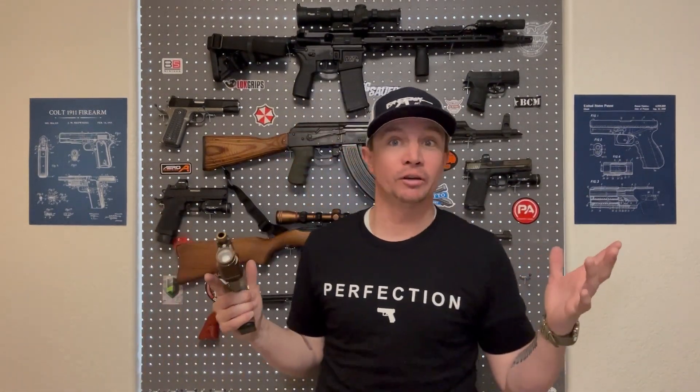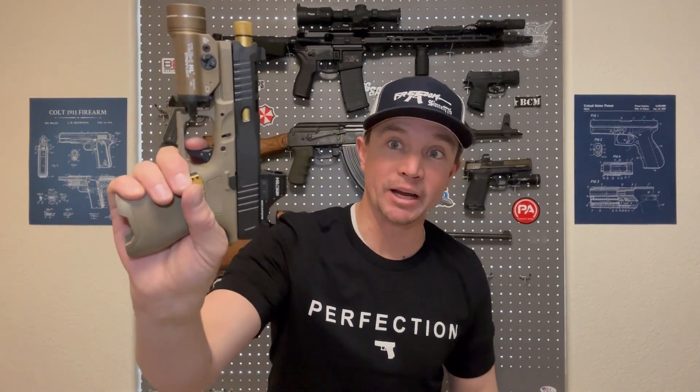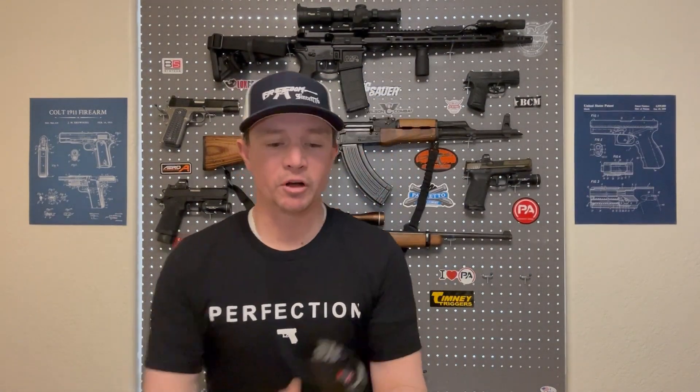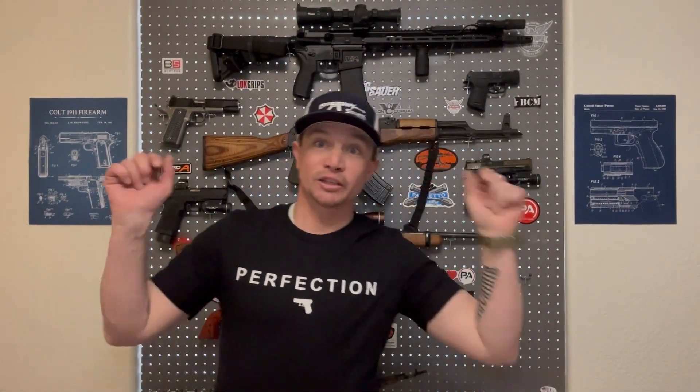It is a Gen 3 Glock clone built on a PSA Dagger frame, and while I've had really good luck with Palmetto State Armory parts, components, and firearms, there is a bit of a problem I found with this PSA Dagger. There is absolutely nothing wrong with the Timney Alpha trigger. What I found before I wanted to start taking a Dremel to my trigger bar — I decided I should take everything else apart just to be sure. When I pulled my slide off, took the back plate out, and pulled my striker assembly out, it's broken.